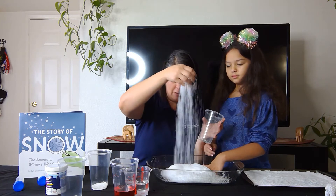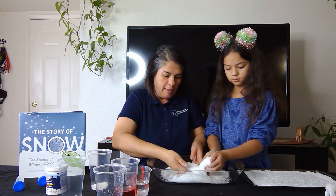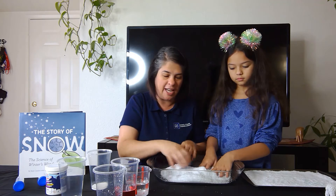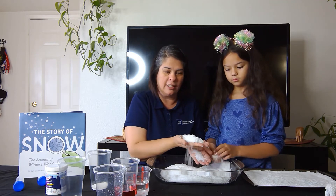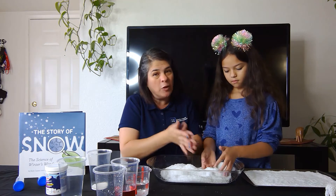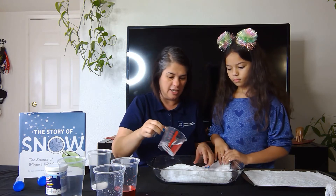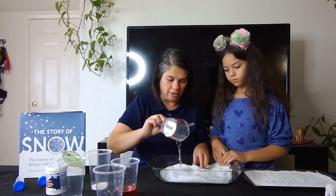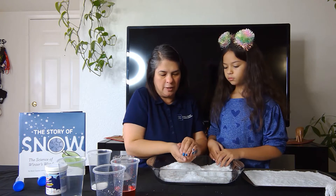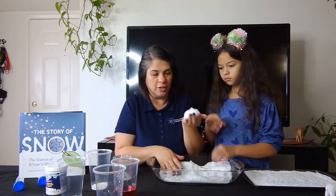Once you start fluffing it, you actually get more snow — it starts to form more. It is cool to the touch and feels like snow. It does expand to 100 times its original size, so in this state you're not able to make a snowball — it just opens back up and feels kind of rubbery. If you'd like to make a snowball, you need to add more water, so we're going to find a section and add more water to it.